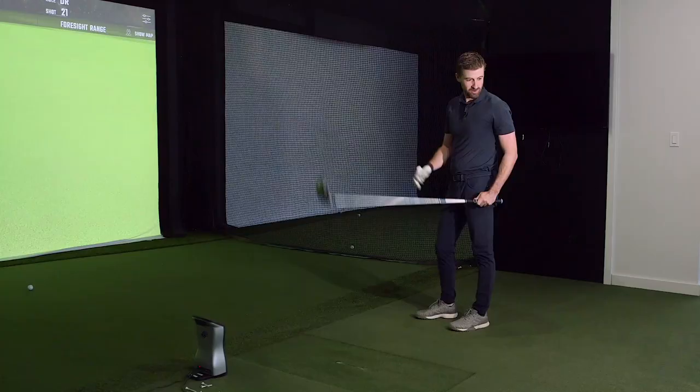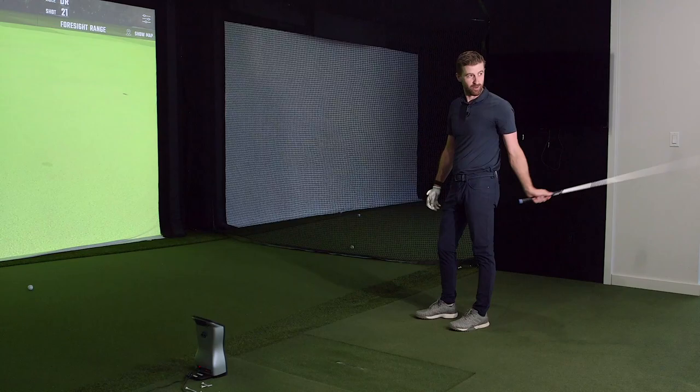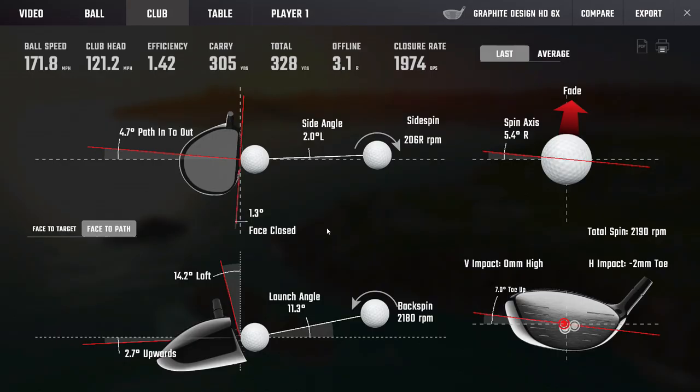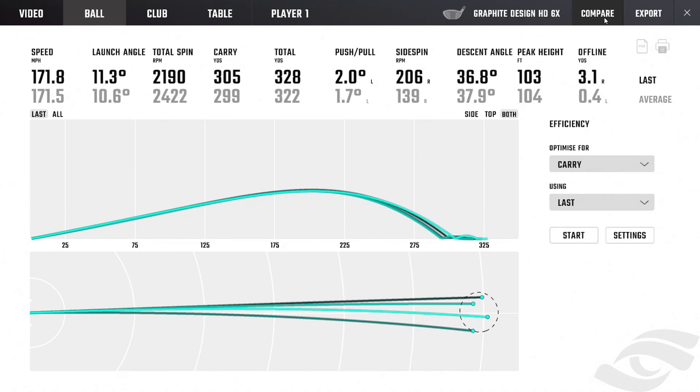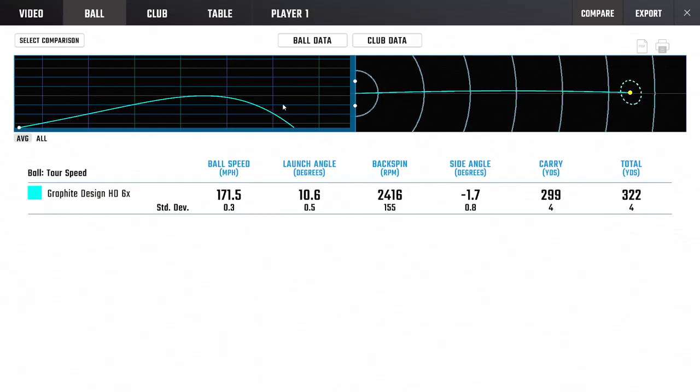There's a little romance with this driver - something about the way it feels and sounds when you really catch one. Look at that: four shots that look like one in terms of launch apex and where they come down. There are only small variance amounts of spin - the higher spin shot drops a little steeper. Ball speeds are good at 171.5 mph, consistently on the higher end, and really there every time.